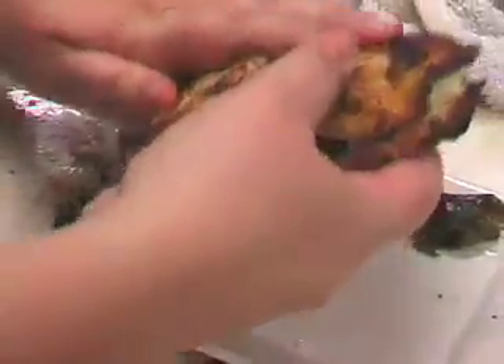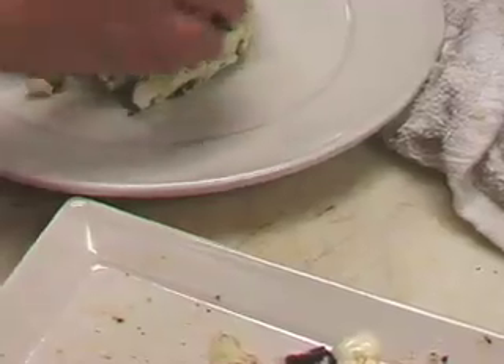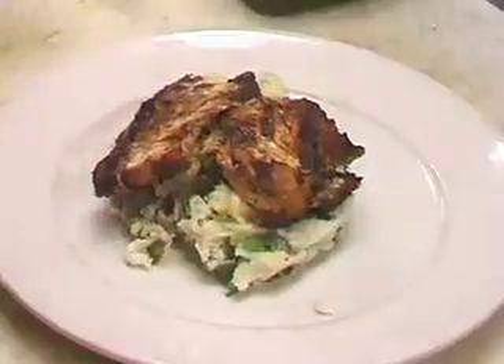Let our cheese get nice and melted, and we've heated up our poblano peppers. Just gonna top this and move the whole thing over on top of our mashed potatoes. We're gonna add just a little more cheese on top — can't ever have enough cheese in Mexican food.